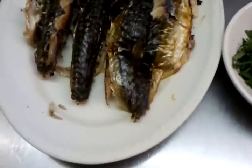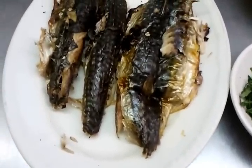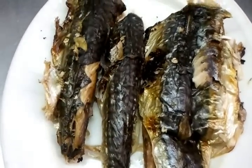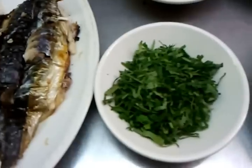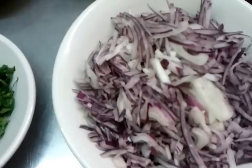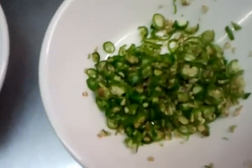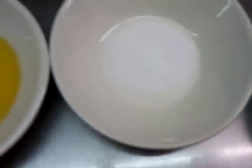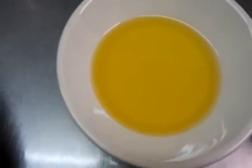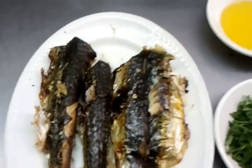Hello everyone. In this video we are going to make a mackerel chutney. We have here some tandoori mackerel, coriander finely chopped, red onions chopped, green chilies, a bit of salt, and some mustard oil. My colleague Nasa and I are going to demonstrate to you how we make our Bengali style mackerel chutney.